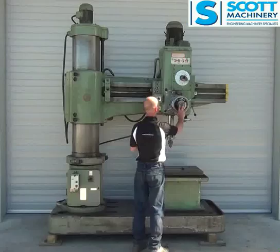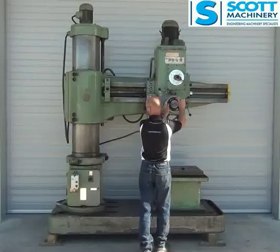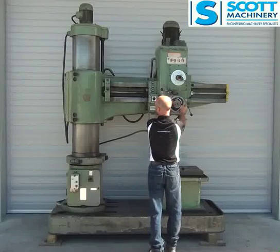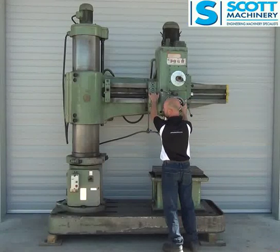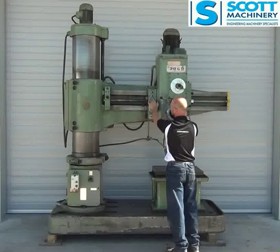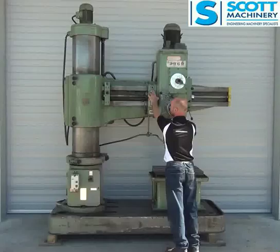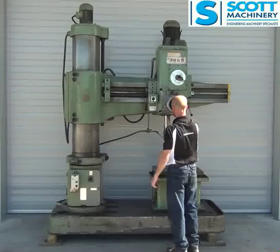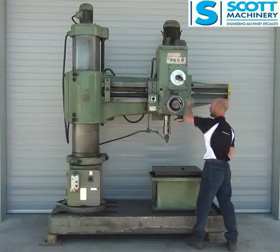It's got the electronic locks on it. I'll turn that off, which means I can move this and pull it towards me and away. So that lock's working well. And then we've got the electric up and down. The column's coming up and down nicely.